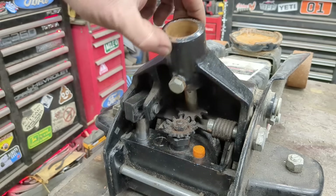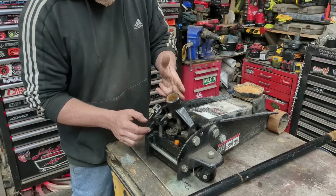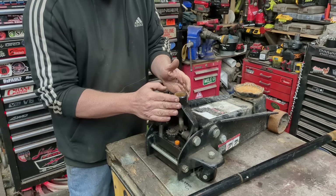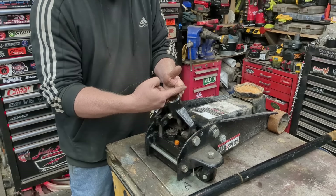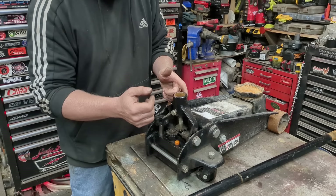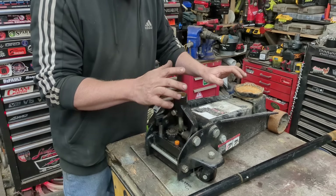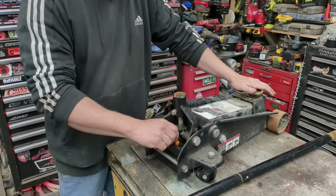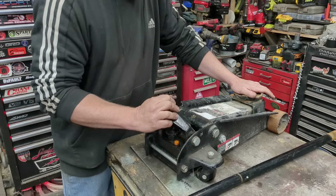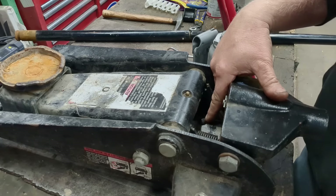The jack pushes down but the motion is lost to wobble. It looks like it's only moving two inches here, which is about a foot and a half at the top of the handle where your normal stroke would be. So first we're just going to fill it up with jack oil and see if that remedies the problem of it not raising properly.